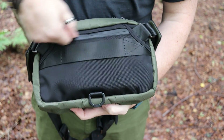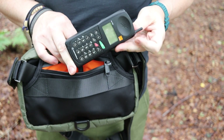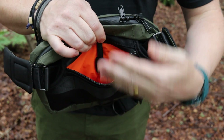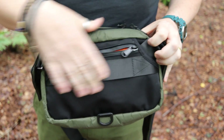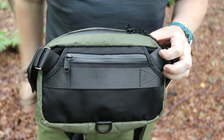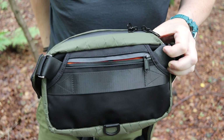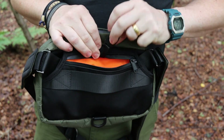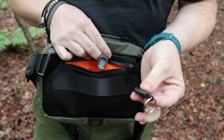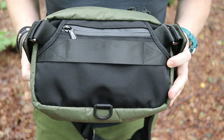On the back there's a zipped additional pocket — great for keeping something secure when traveling, like a family heirloom or a secondary wallet. I've seen a few EDC creators mention this for travel security. The idea of carrying two wallets is smart — you hand over one if confronted, while the real one stays hidden in this back pocket. There's also a push key fob so you can detach your keys and snap them back on easily.